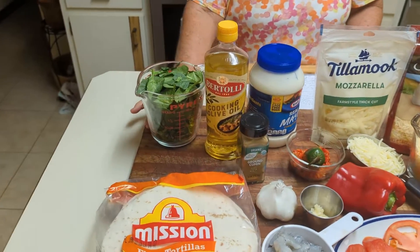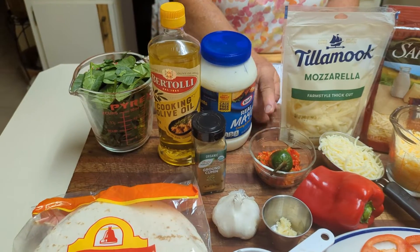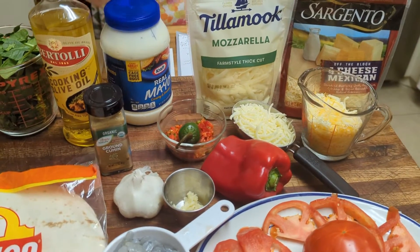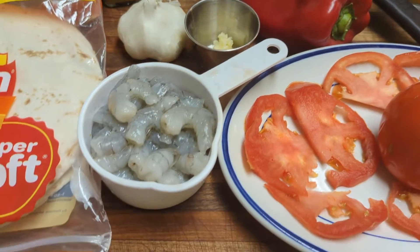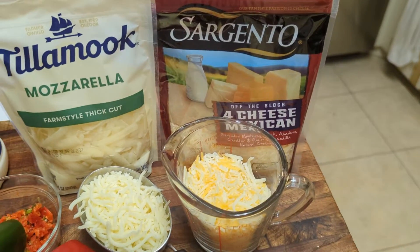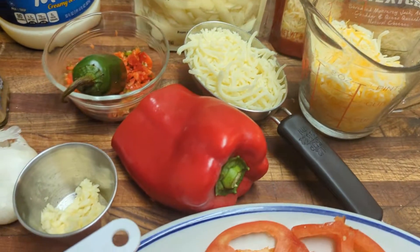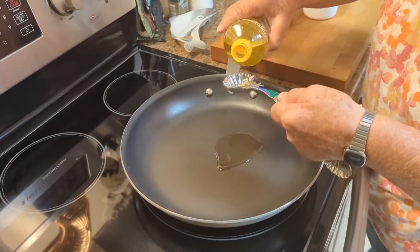For this recipe you'll need four taco shells, two cups of chopped spinach, three tablespoons of sweet red pepper, two teaspoons of jalapeño pepper, two teaspoons of finely chopped garlic, two tablespoons of oil, mayonnaise to spread on the taco shells, one tomato sliced, a cup of shrimp — broken in half — and cheese. I like the four Mexican cheese blend, and Sam likes mozzarella, so we'll use a cup of each.